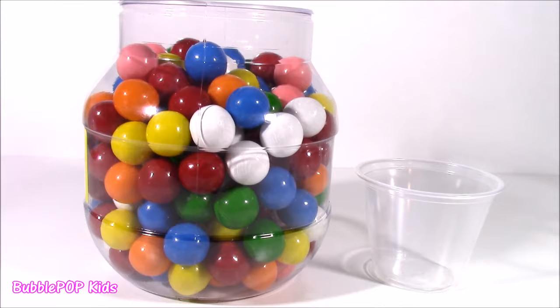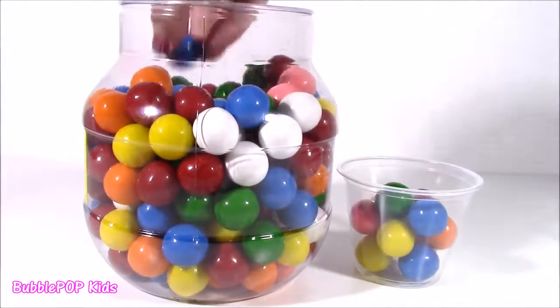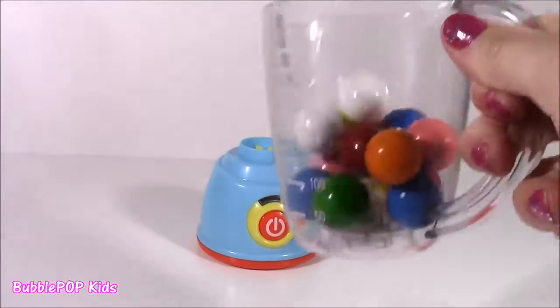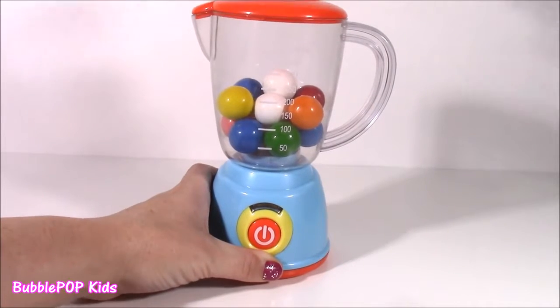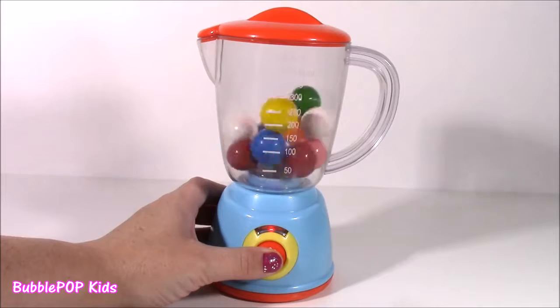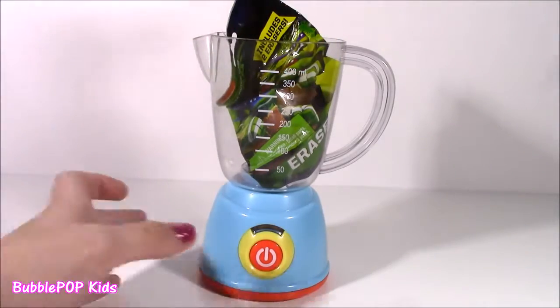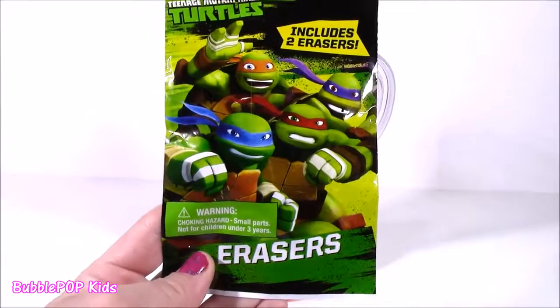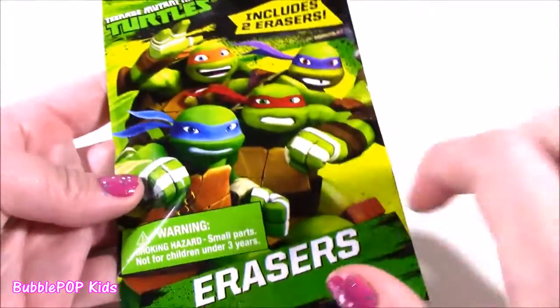Surprise, surprise, guys — look what has appeared again, the gumballs! I get so excited when I see these because I know we're getting ready to get a toy. I'm going to take another handful of all the different colors. We can pop the lid and pour them in. Here we go — cannot wait to see what is coming next. Let's put it on the base, close the lid, and press the button. The top popped off by itself! I see something — it looks green and black. The gumballs turned into some Ninja Turtle erasers! That is so cool. That second cup of gumballs was super special — gave us a little school supply. Look at this TMNT eraser blind bag.